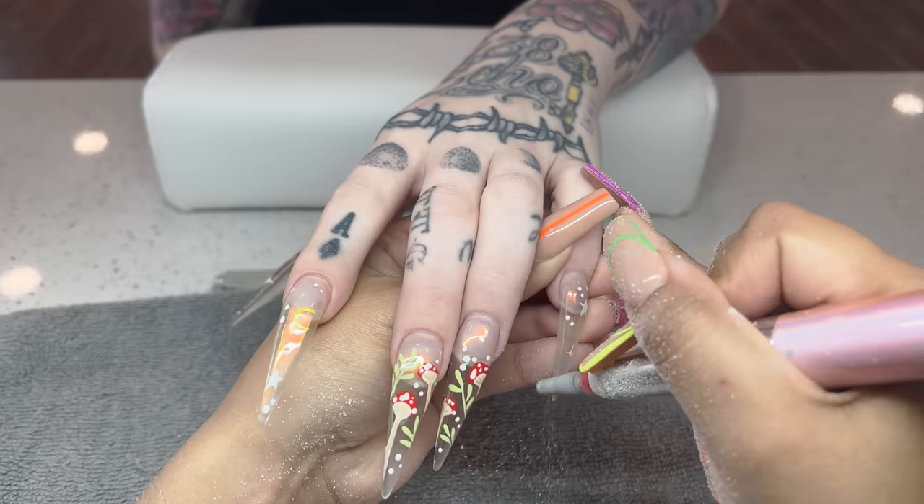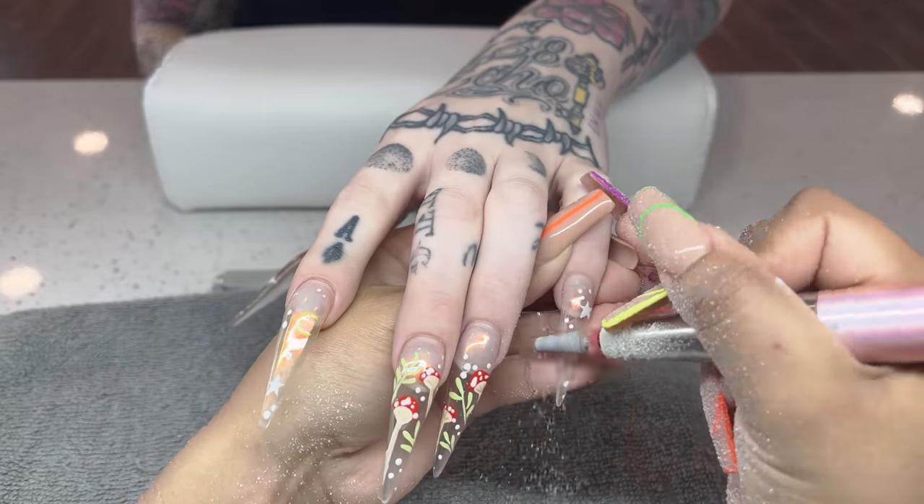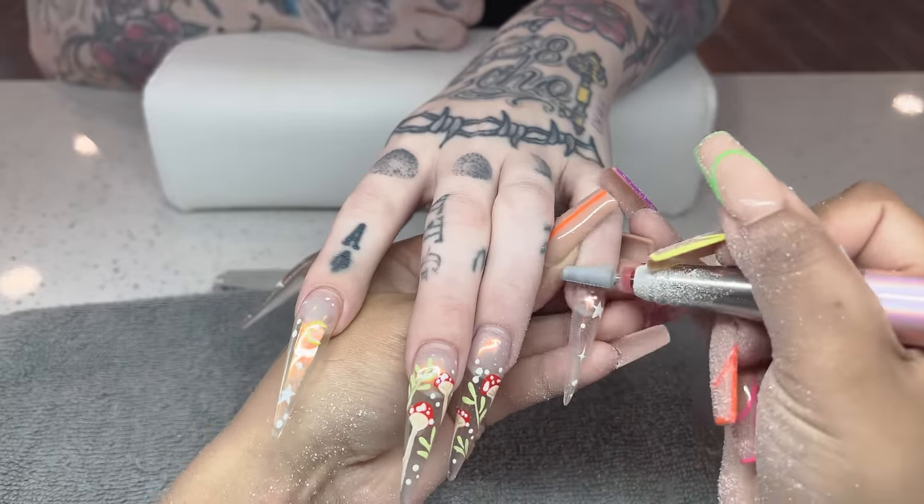Hello everyone, welcome back to my channel. For today's video, we have Brittany in the house. I'm so excited to be filming on her hands again.